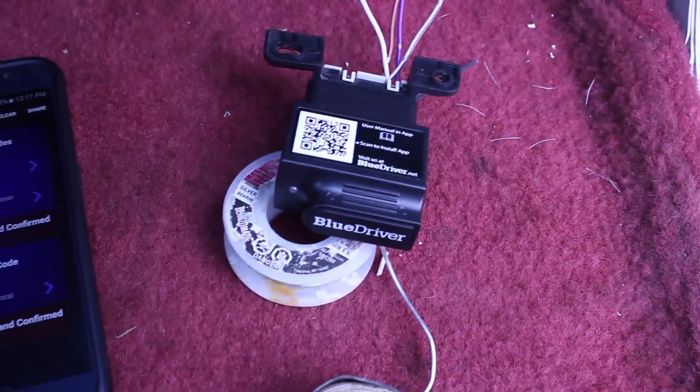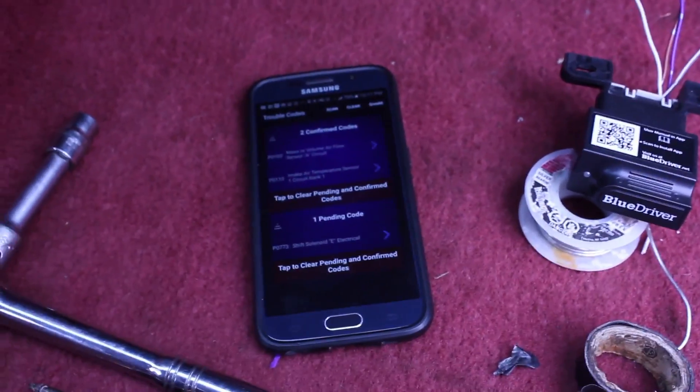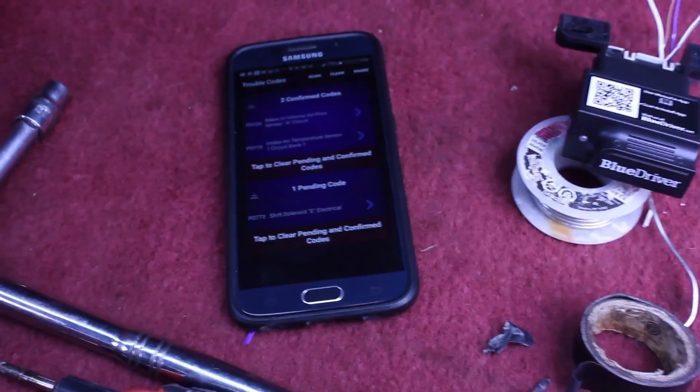I've got my codes there and she's working — success. I'm going to try to mount this up somewhere, put it all back together nicely, and try to address my codes.